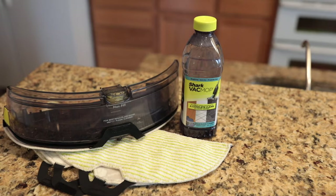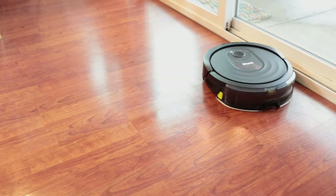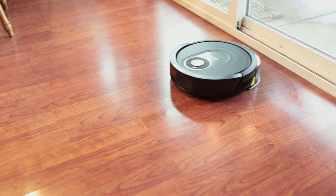Hi, I'm Brittany and I'm excited to introduce you to the Shark AI Robot VacMop Pro. This is Shark's smartest wet and dry robot vacuum that adapts to your home while vacuuming and mopping. Plus, it pairs with the easy-to-use SharkClean app.